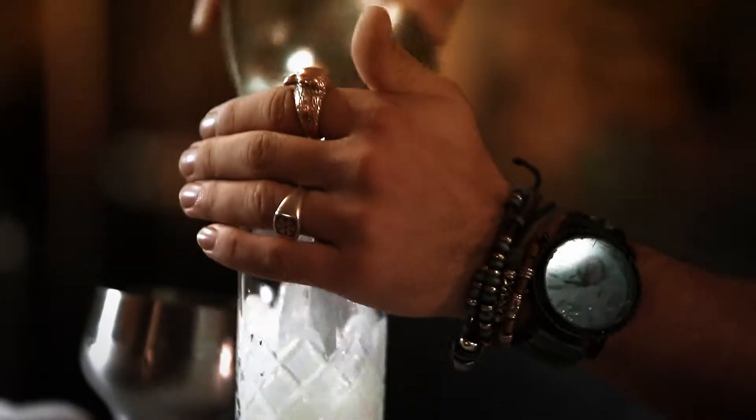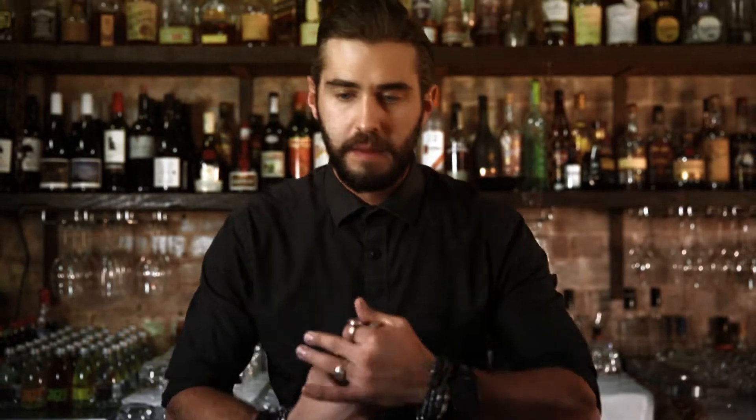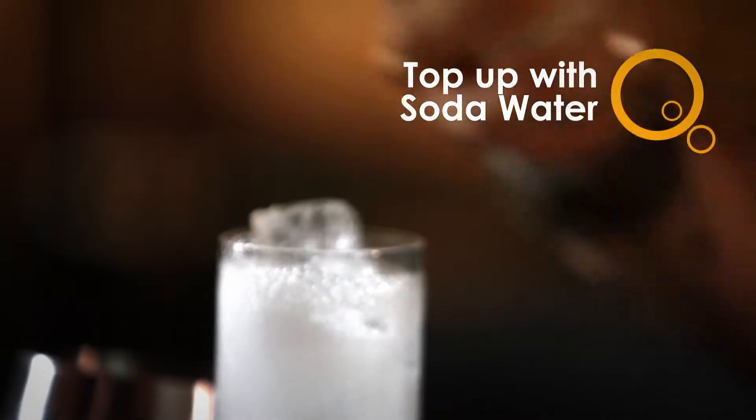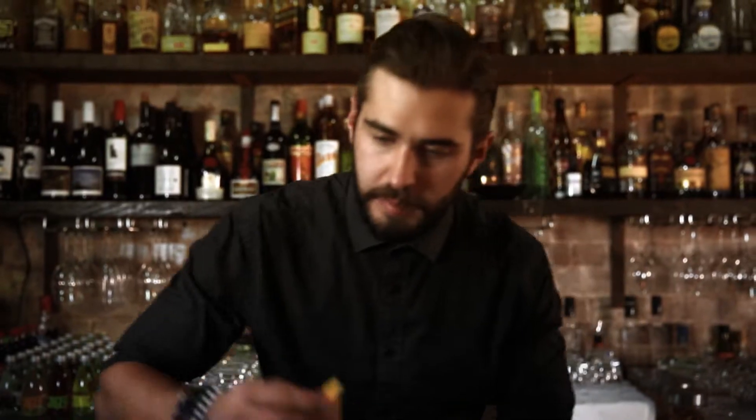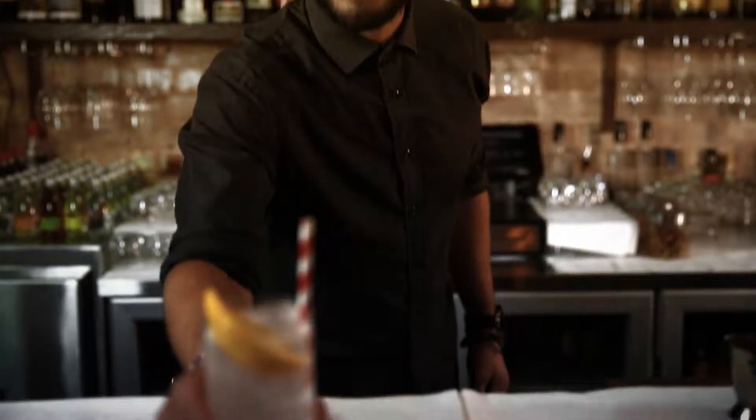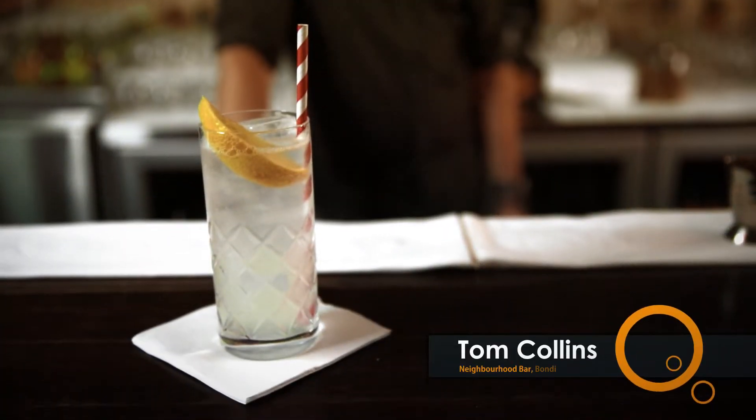Top up with ice. Then we just top up the rest of it with soda water. Garnished with a lemon and a straw. And there you have it — classic Tom Collins.